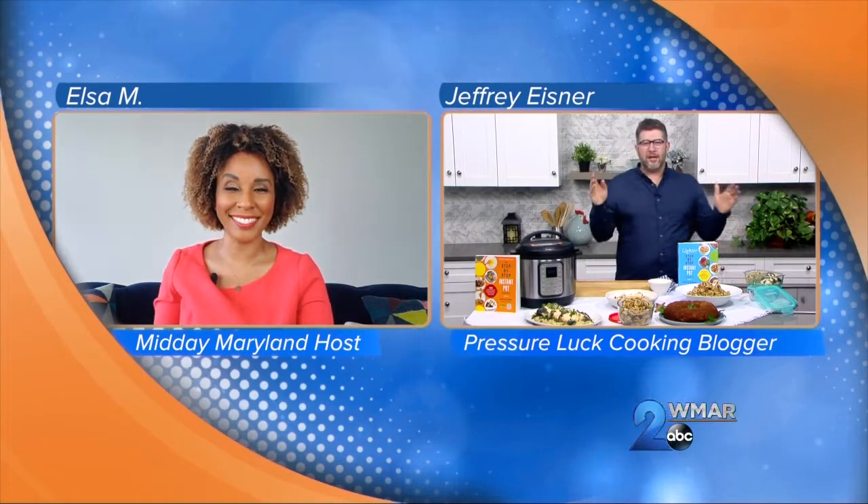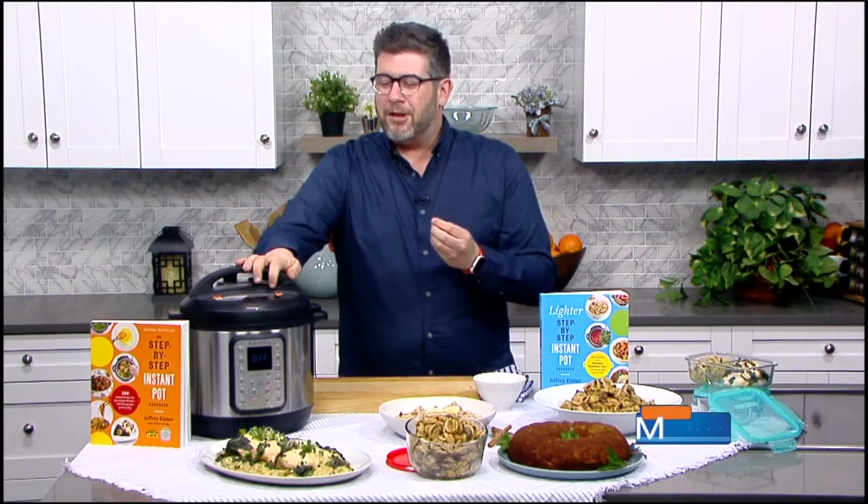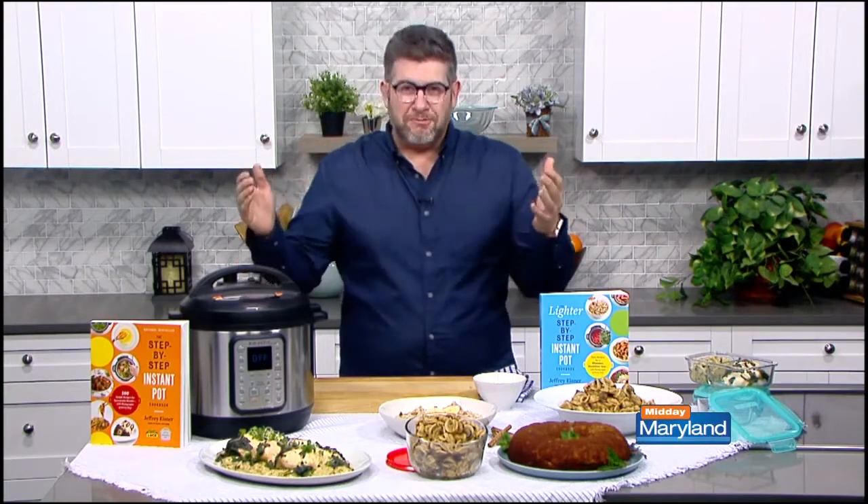Absolutely. Once you have an Instant Pot, forget the stove, forget the oven, because it does both things in one pot. What I love about the Instant Pot — not only how conveniently quick it is to cook in — but it's only gonna be as good as the recipes you have for it.